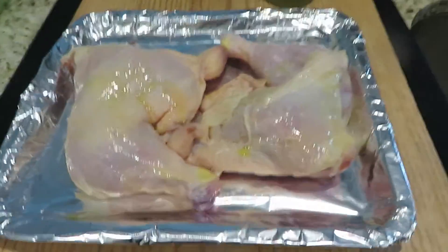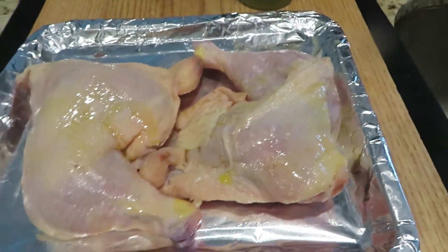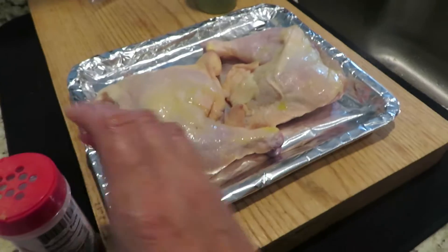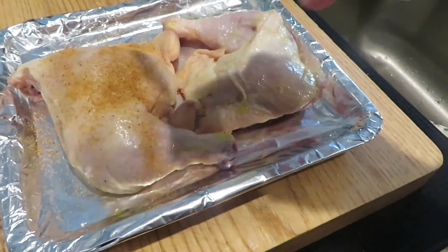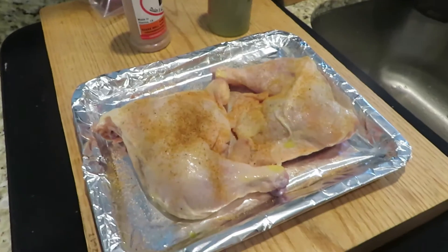I have some Uncle Steve's Shake and this is the spicy one, so we're gonna just flip the lid open and shake some on there. It's gonna be good. I'm gonna pop it in the oven and we're gonna see what it looks like when it gets done.